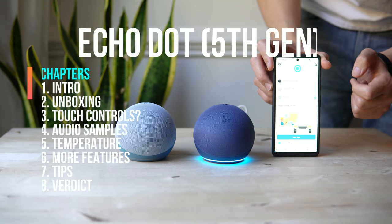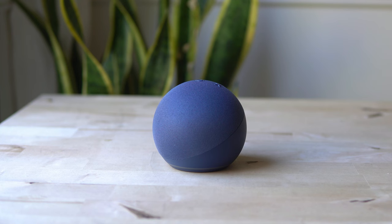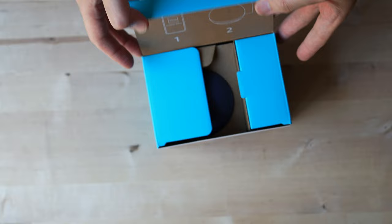I have a few top things for you to try on your new Echo. This is the fifth generation Echo Dot — it is all new and has been updated with better sound. We're going to be unboxing it and then compare it to the fourth generation Echo Dot. Here it is — that is everything inside the box.